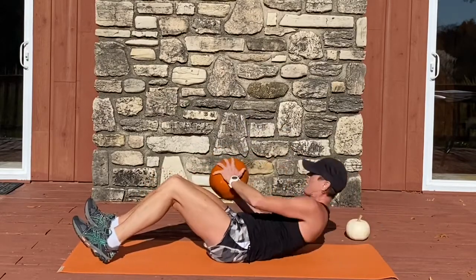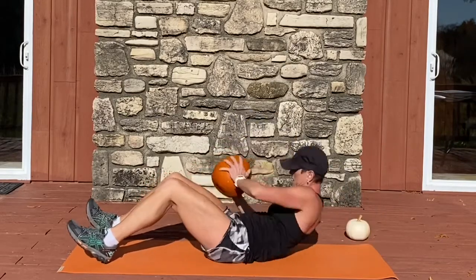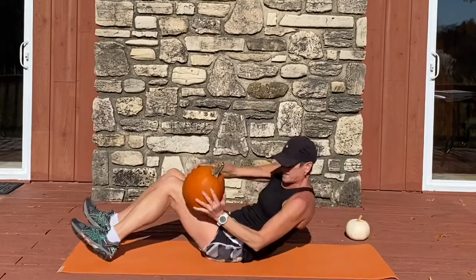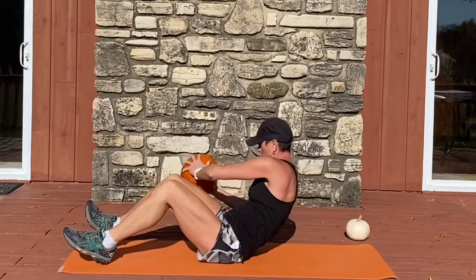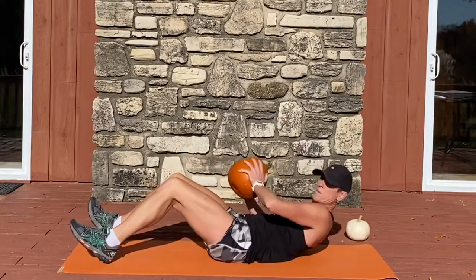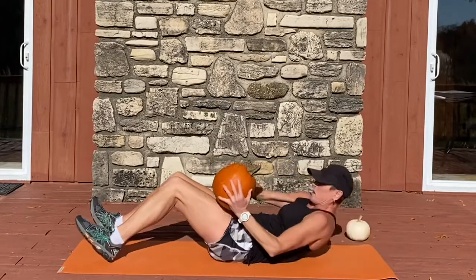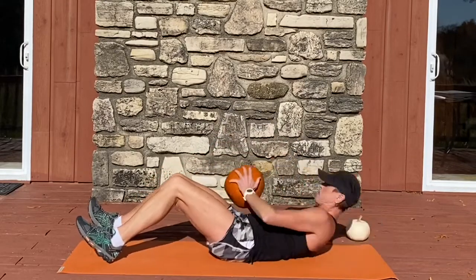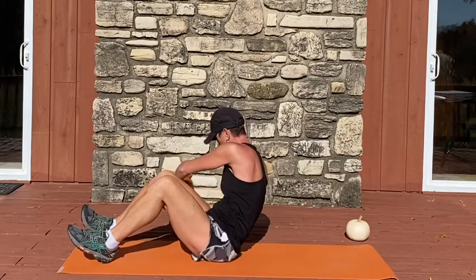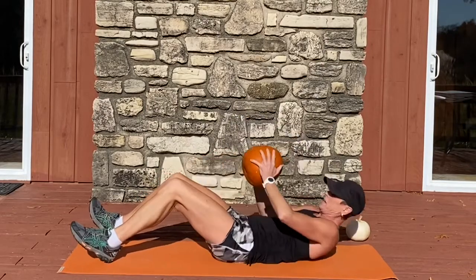We're going to do one more set of these, for eight reps.